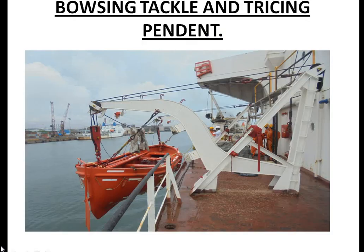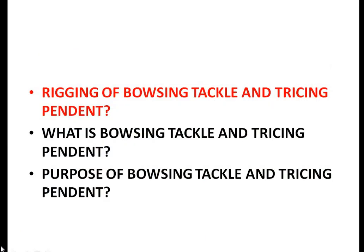Hello guys, welcome to MMD Oral. Today's topic: rigging, use, and purpose of bouncing tackle and tracing pendant. I have already made a video on the difference between EPIRB HRU and liferaft HRU — the link is given in the description. Today I will clear all doubts related to bouncing tackle and tracing pendant, as this term is still asked by surveyors. Let's understand it once and for all.